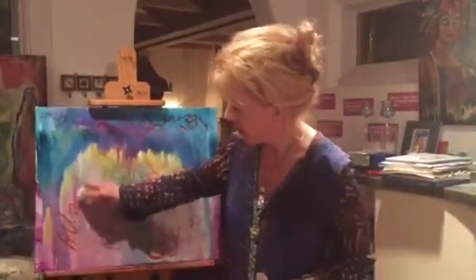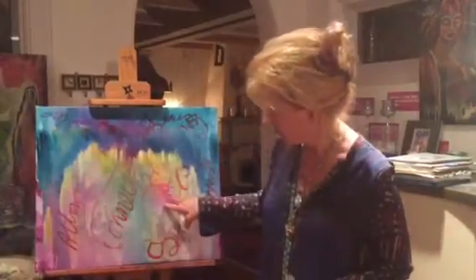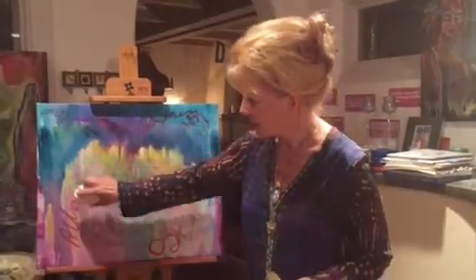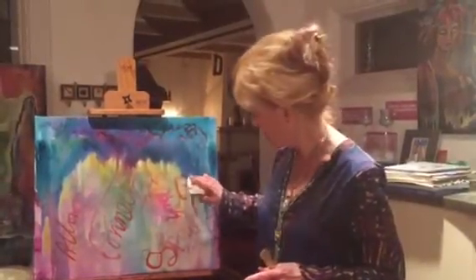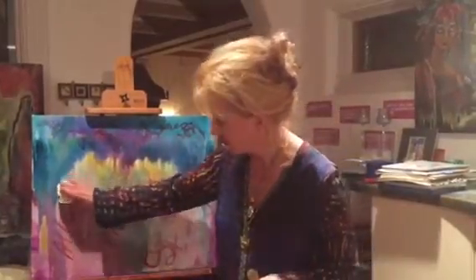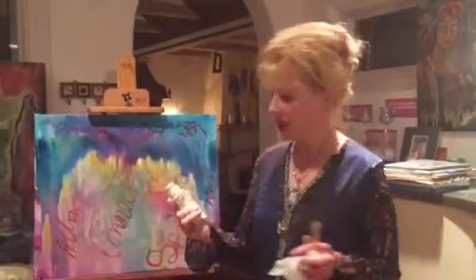I rubbed it down a little bit and created a few more spots of texture. And then, you know how those mystical beings and ancestors like to reveal themselves to you? It felt like they were in there, so I just took my paper towel and brought them out like that.